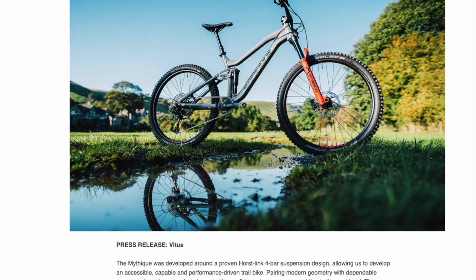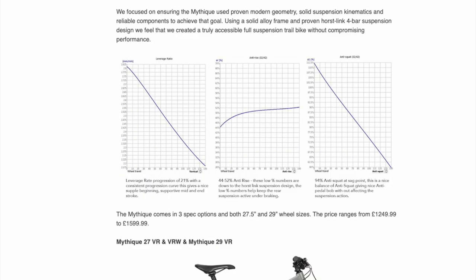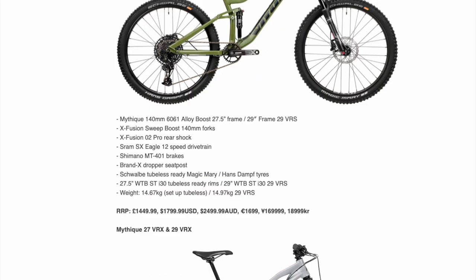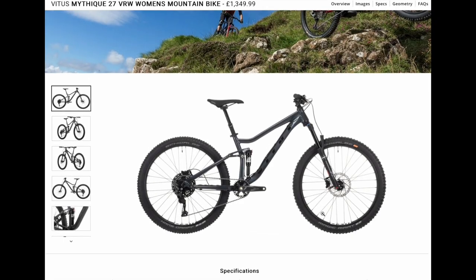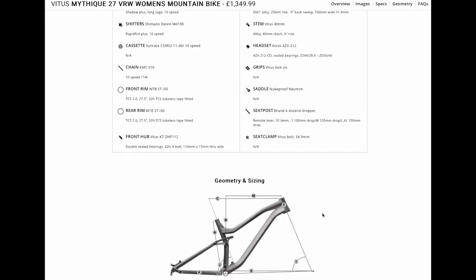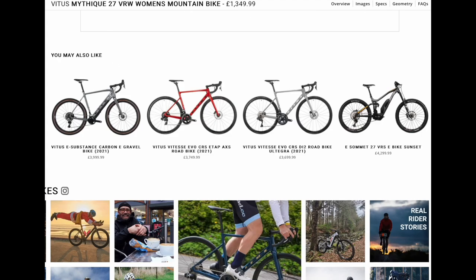The Mathique was introduced back in 2019 as an affordable trail bike that had modern geometry, a great build, and was ready to shred without having to upgrade anything. The women's model, the VRW, which we're reviewing today, was introduced back in 2021. Let's deep dive into it.